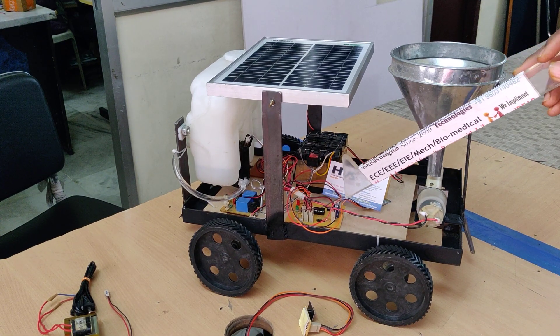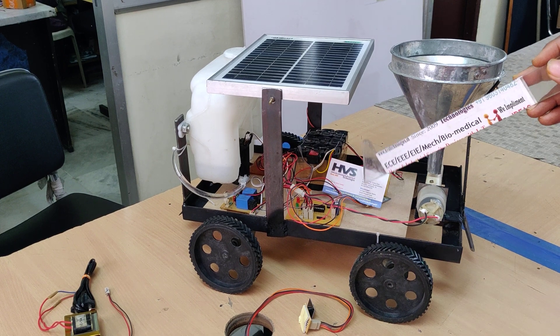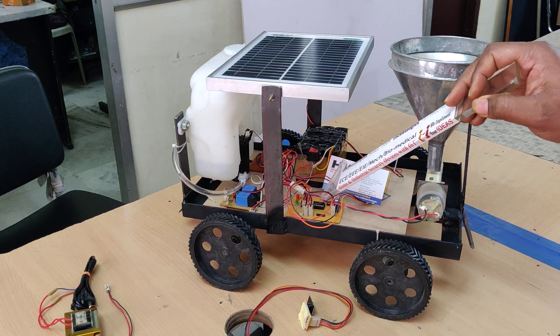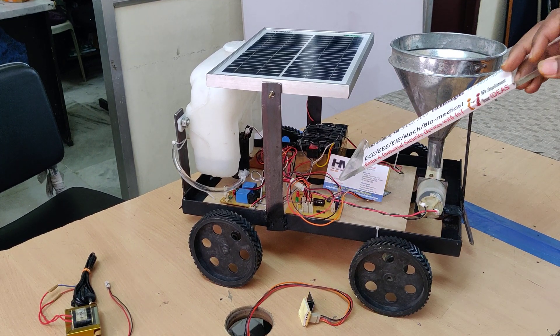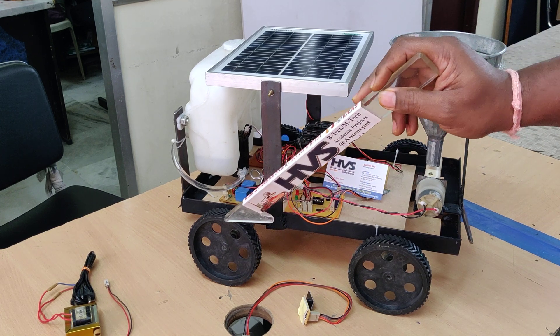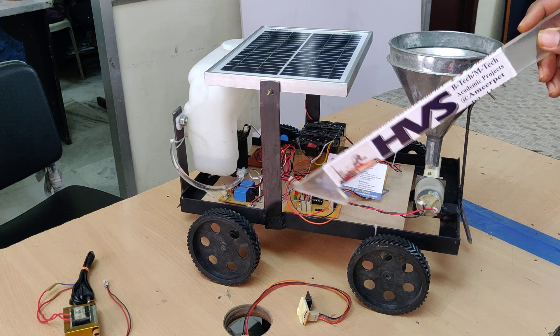We can also control the same robot through Bluetooth using HC-05. The two input modules — HC-05 and ESP8266 — interface with the PIC microcontroller. Based on the commands received from these two inputs, the microcontroller controls the two DC motors which are used to control the robot directions: forward, backward, left, right, and stop.